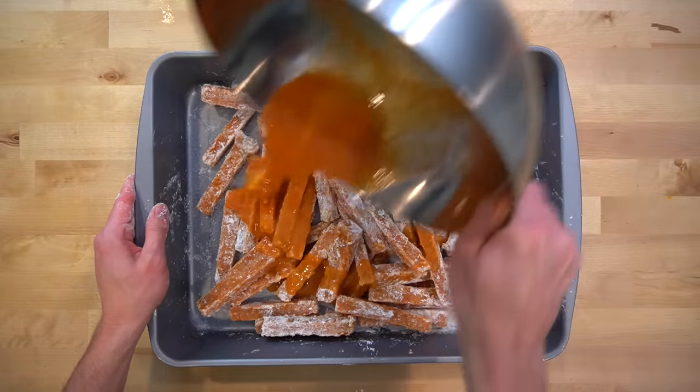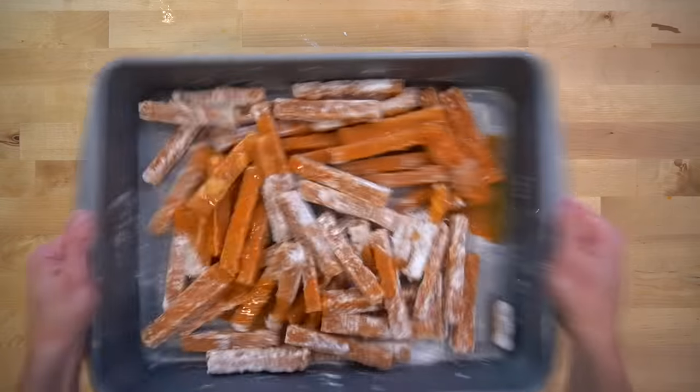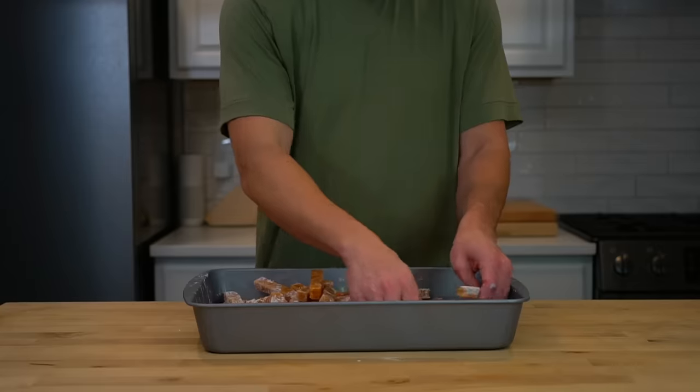Next, you can dump the egg wash over the top and toss it again to coat each chicken fry. If they aren't frozen solid at this point, they will fall apart during this step so make sure they are solid before starting this process.